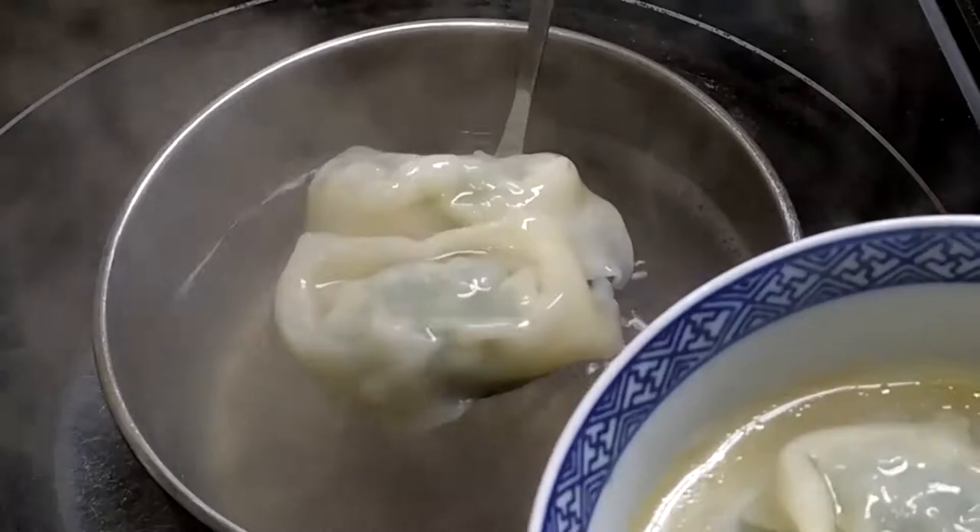Now let's fry them. Turn on high heat and put in about a tablespoon of oil. Put in the wontons and make sure each one has some oil on the bottom. When you hear the pan sizzle, you'll know it's ready for the next step. Pour in some water and make sure each wonton has been drizzled with some water. Put on the lid and let it steam for 3-4 minutes. By then the water will have dried up. When you hear the pan sizzling again, turn off the heat and we're ready to plate.